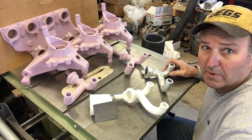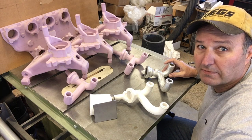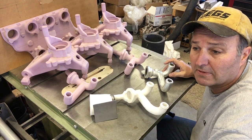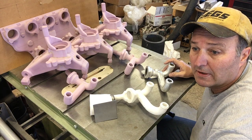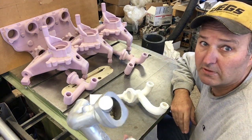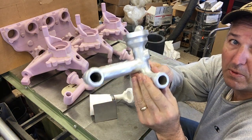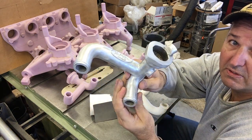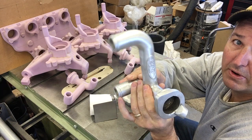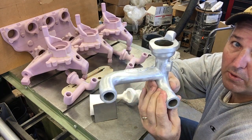I thought I'd pick up where I left off yesterday, pouring with lost foam castings with this offset reusable pouring basin. Here's the fruits of yesterday's labors. It's a tubular water neck. I've cast a few of these. It came out pretty well — it was a pretty calm, tranquil pour.